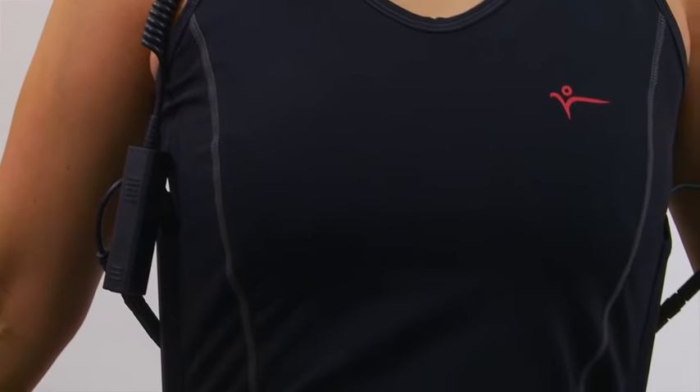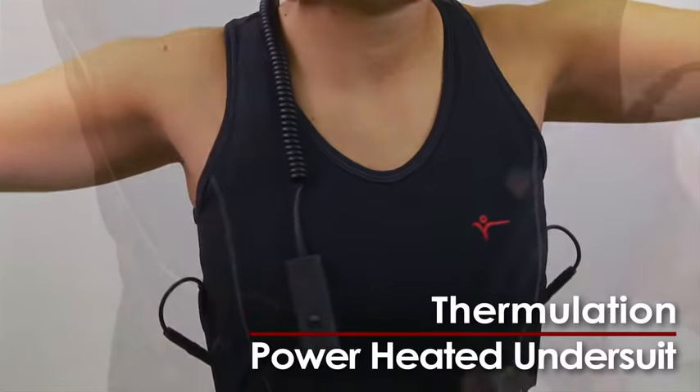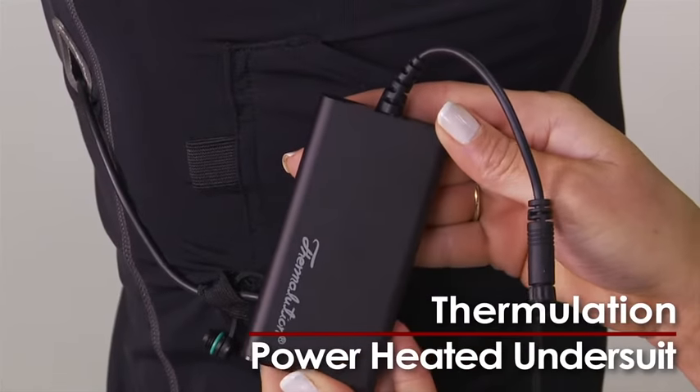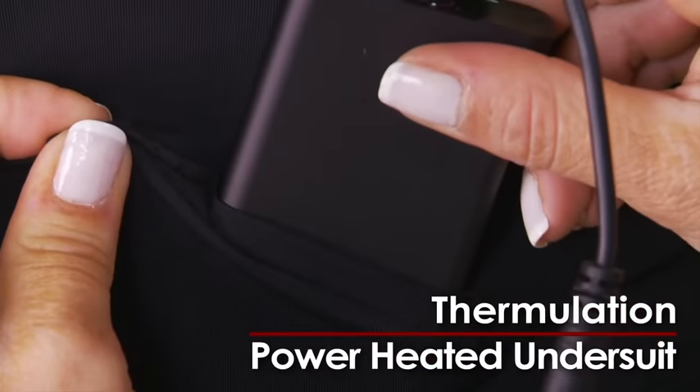Designed for cold water divers, Thermolution's power-heated undersuit can be worn beneath any wetsuit. A thin, flexible heating element built into the nylon lycra undersuit lays against your back and radiates heat while you're cruising the cold depths.